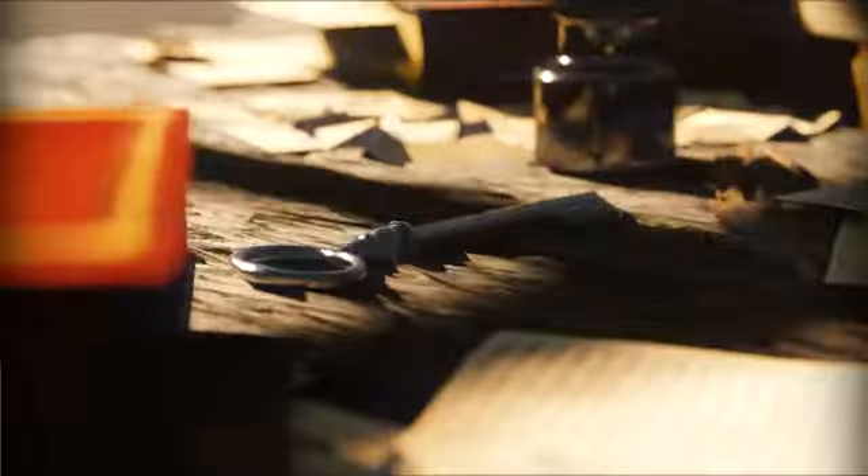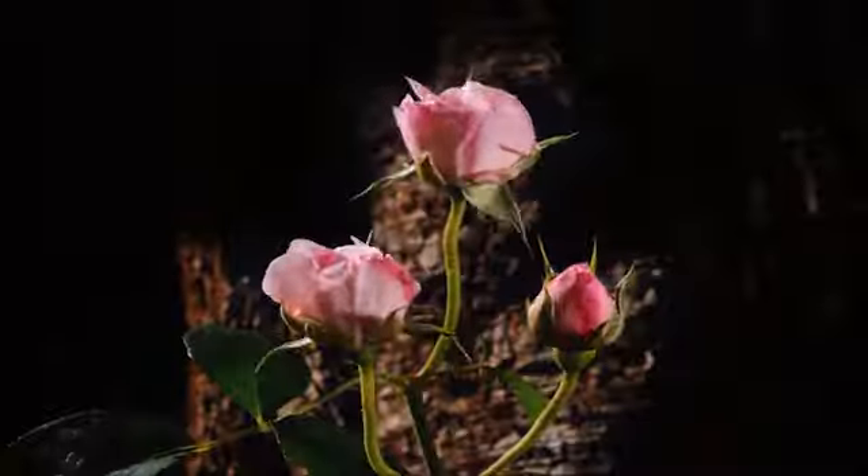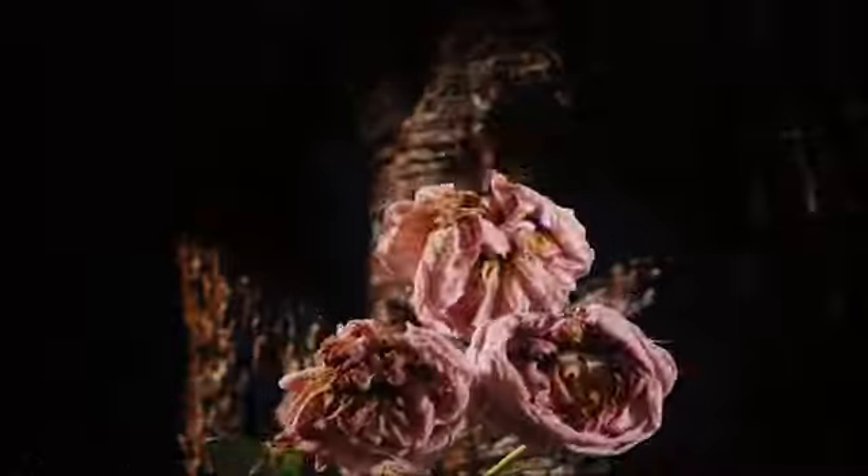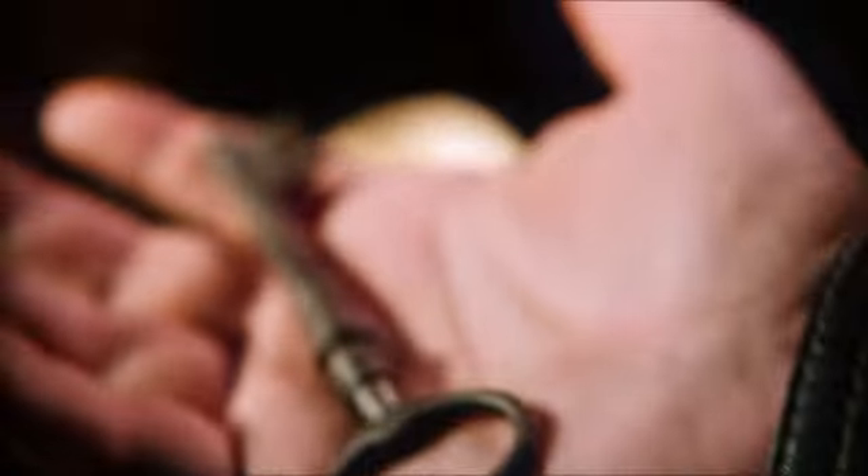This key genuinely feels like it's been years in the making and will enhance any story you want to create to haunt your spectators. Every small detail of this key has been handcrafted to perfection.